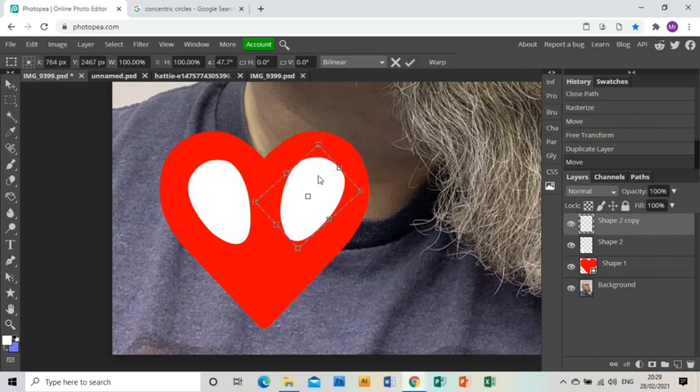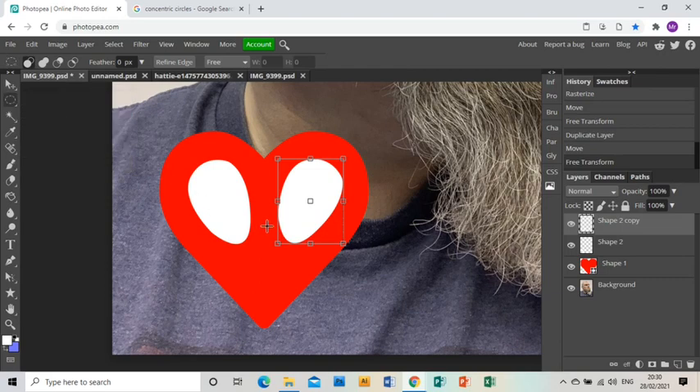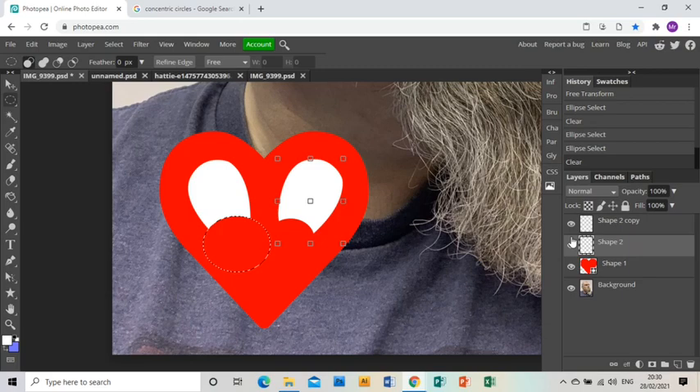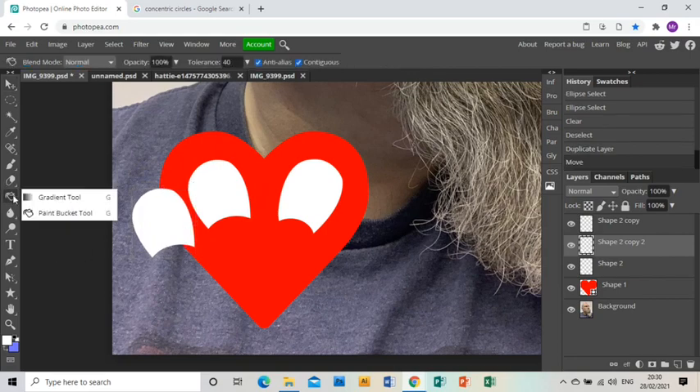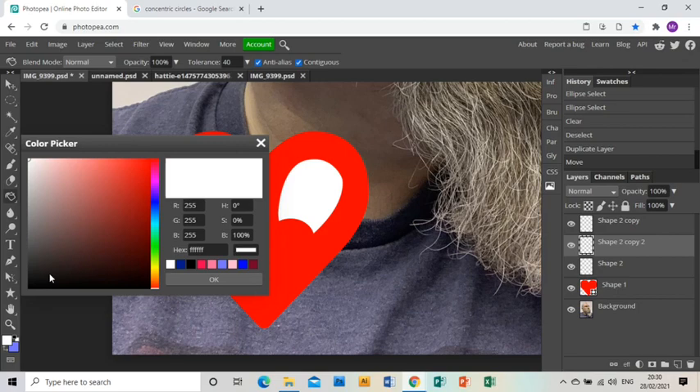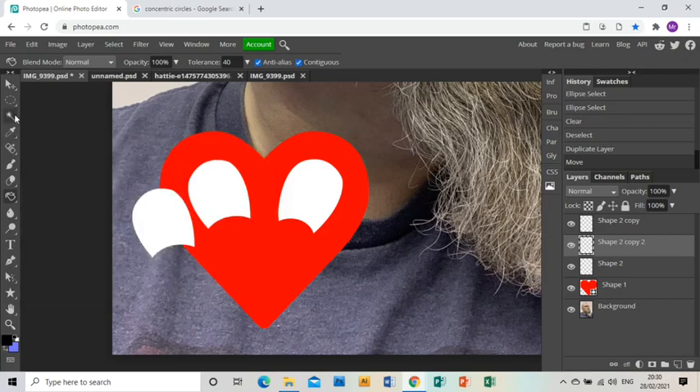I'm going to move that duplicated shape and get it into position, then use the ellipse select on that layer to select a bit and press delete to get rid of the white. Then I do the same on the other shape — making sure I've got the right layer — and press delete. I'm going to duplicate that layer again and this time fill it with the paint bucket using black.